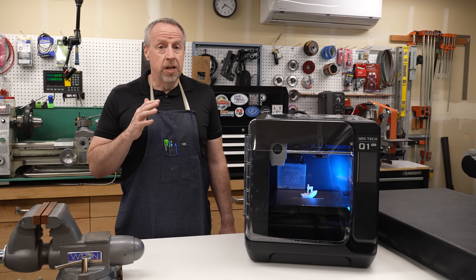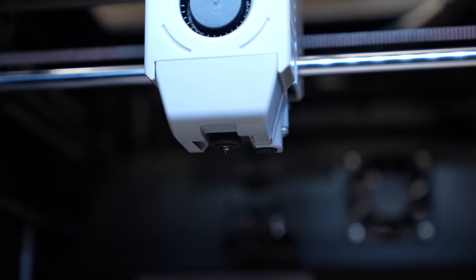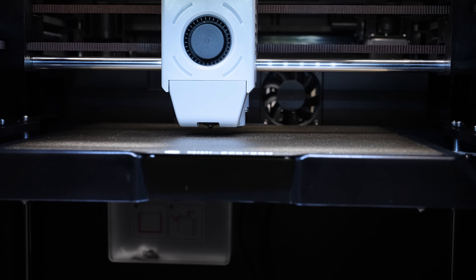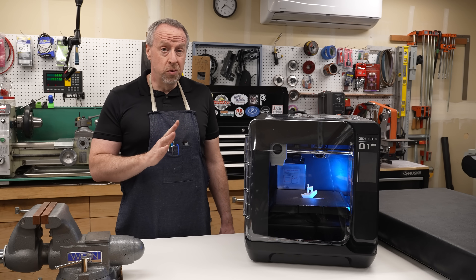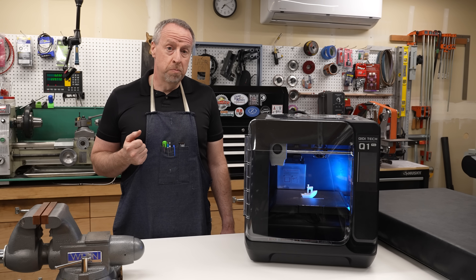They also have a dual sensor bed leveling system with a proximity sensor in the extruder head and nozzle probing sensors in the bed. I don't actually know why they want or need two different sets of sensors, but whatever they're doing with them, it works. The first layer has been essentially perfect on everything that I've printed.